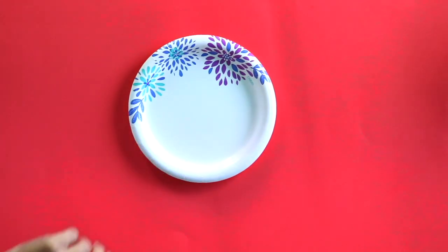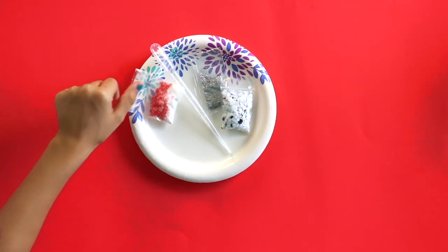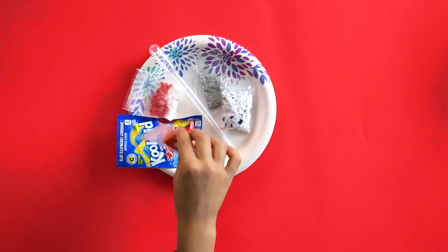Do you want to see what's in our kit today? A paper plate, a pipette, glitter, confetti, pop rocks and baking soda, Kool-Aid, and some clay.